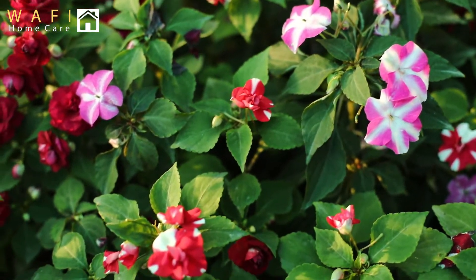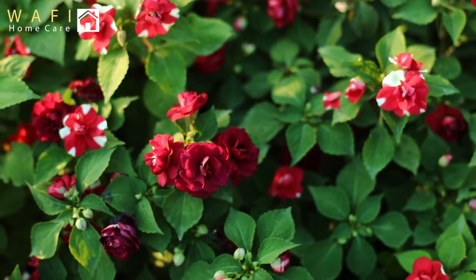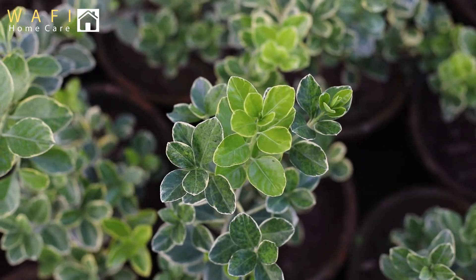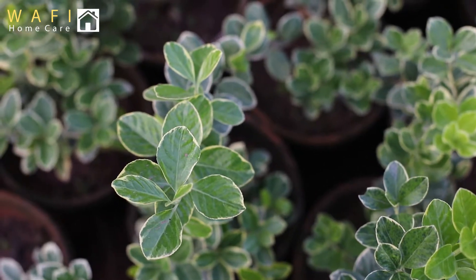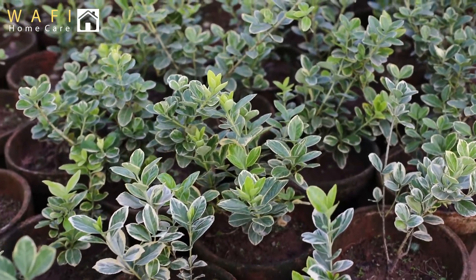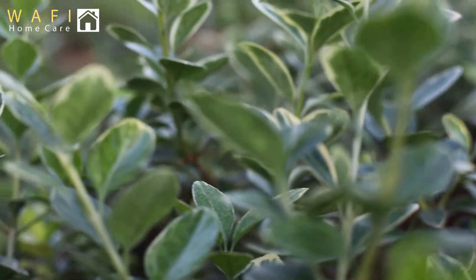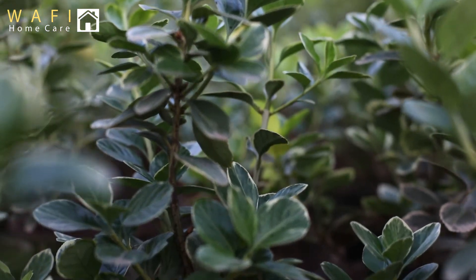This plant is originally from South Africa and Kenya. Its name is the Variegator, because it has two shades. The color of this plant shows in February and August. It takes 4 to 5 months to grow. If you have placed it in an open area, you can shape it.